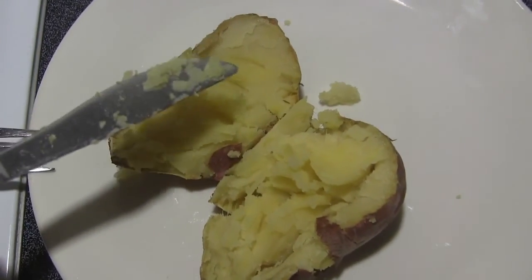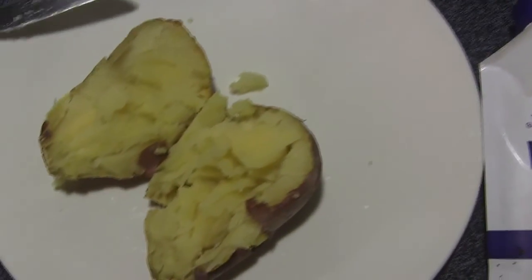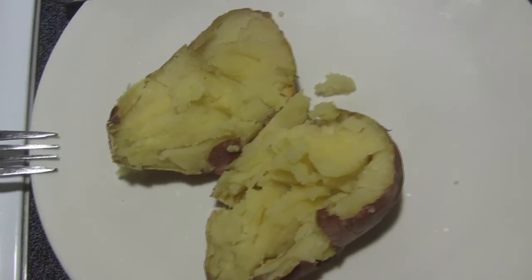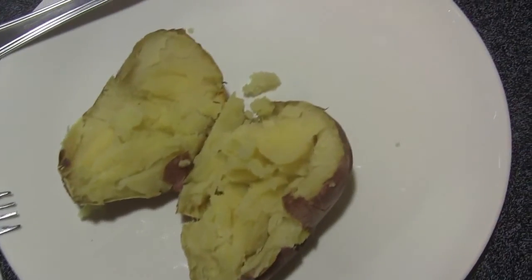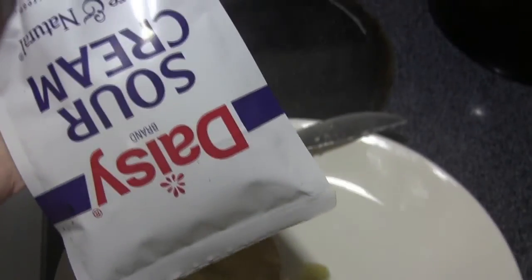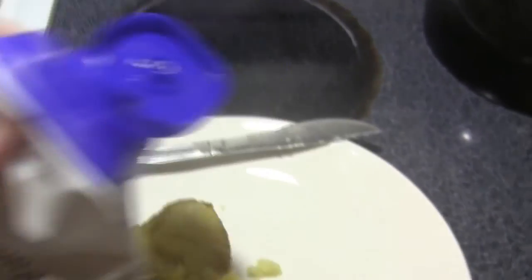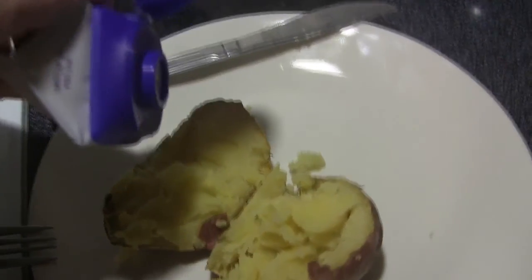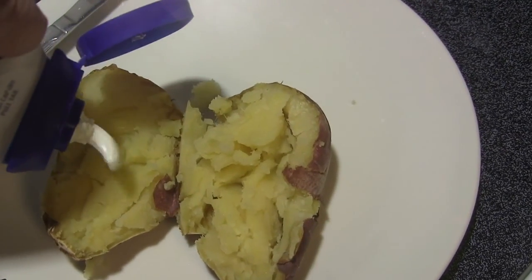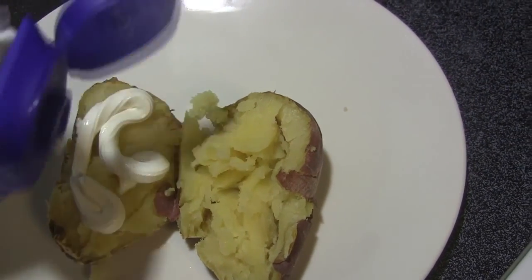Now you could put butter on that, or you could put sour cream. That's what I'm going to put on.